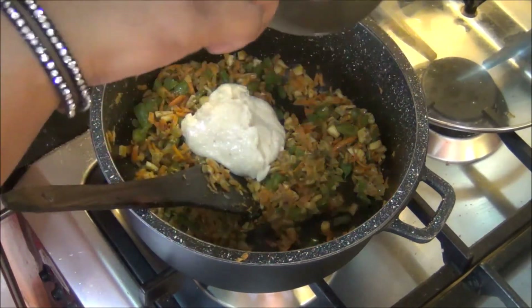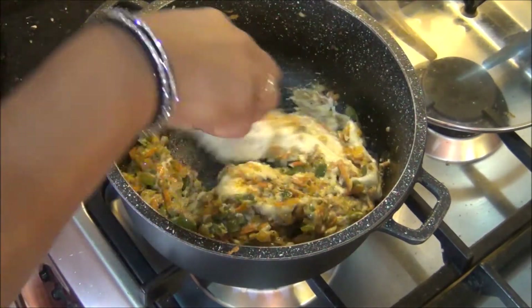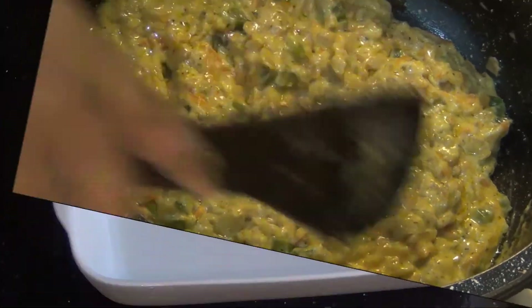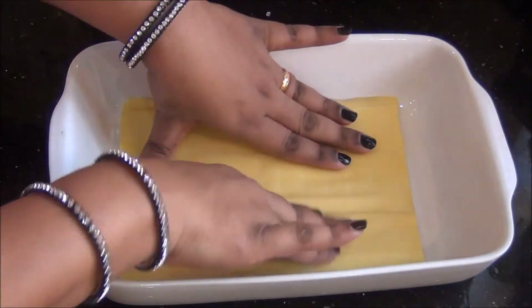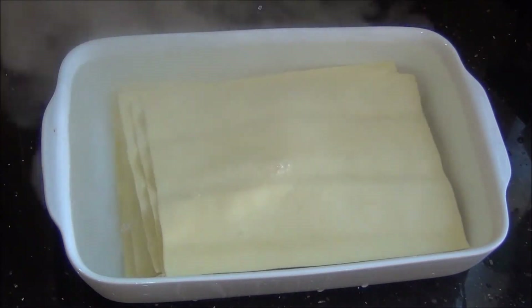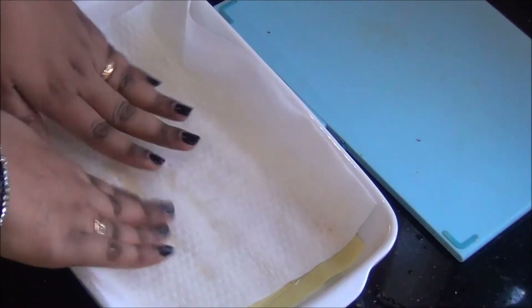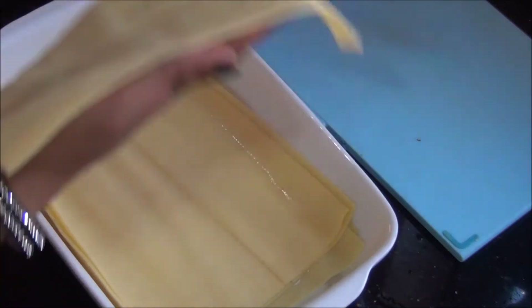Now it's time to add the prepared white sauce or béchamel sauce to the prepared vegetable stuffing. Combine the white sauce and the vegetables well together — you can see this is the perfect consistency, with the vegetables all well merged in the béchamel sauce. Now it's time to arrange the pasta sheets. I've got fresh pasta sheets; I'm going to line them in a tray and fill it with hot boiling water and let them soak for about 5 minutes or according to the instructions on the package. After 5 minutes you can see they have expanded in size. I have drained the water and with the help of a kitchen towel I'm going to wipe all the sheets one by one so that there is no moisture on them.